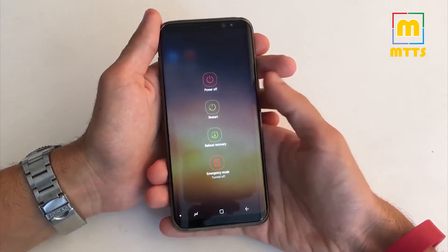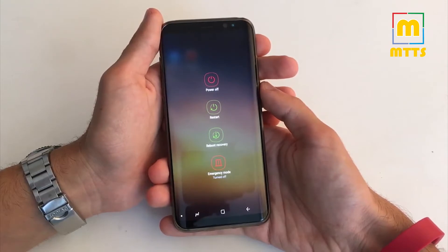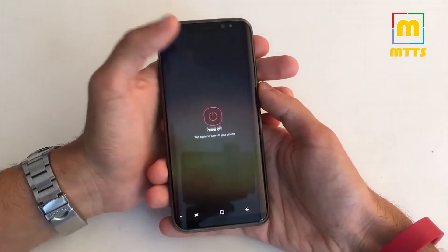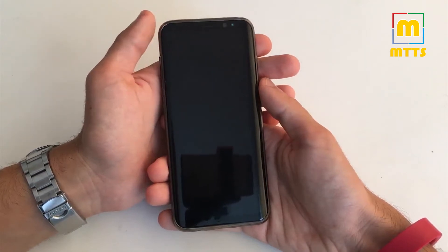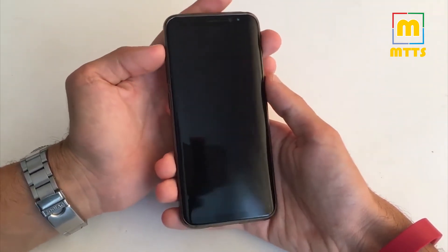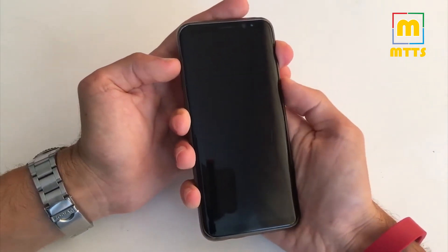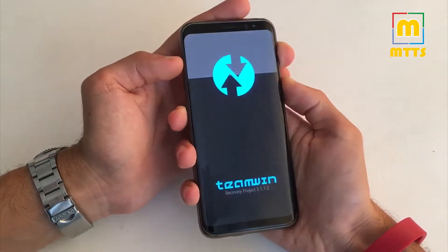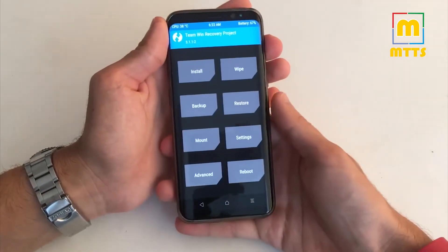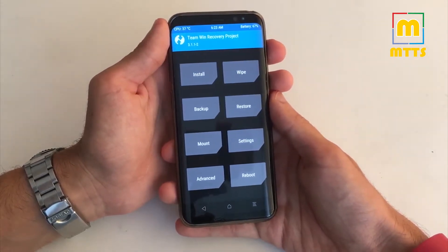I've already installed it so I can reboot to recovery directly from here. I'll be showing you how to do it if you cannot do it like this. Simply press the key combination: volume up, Bixby, and power key. I have the latest 3.1.1-2 TWRP version.